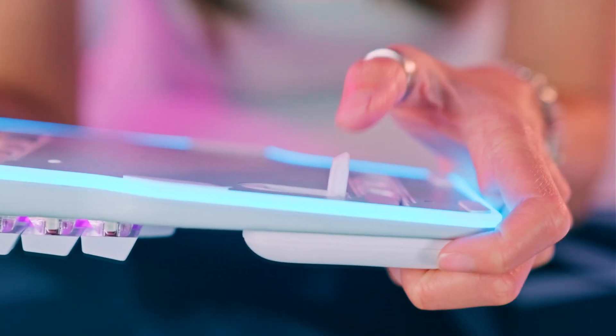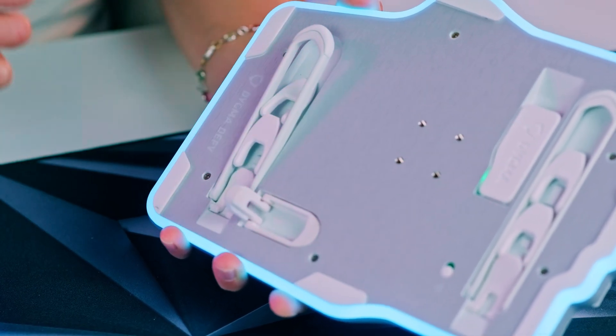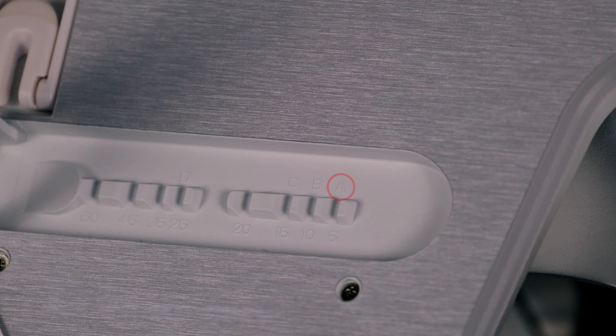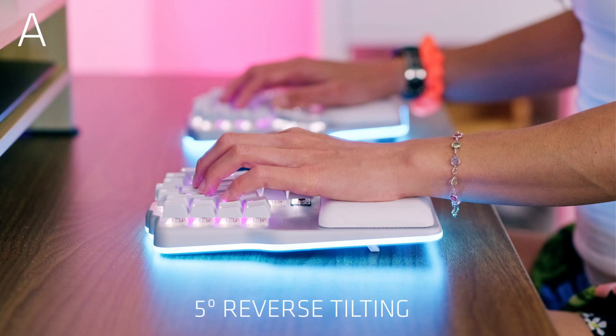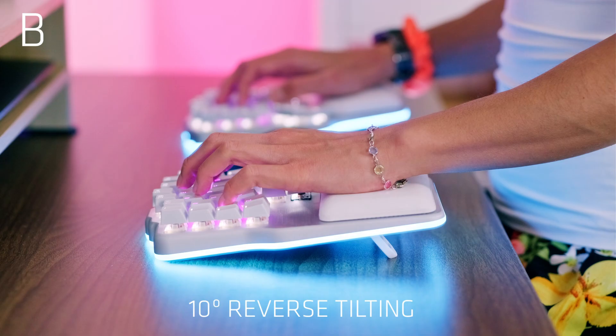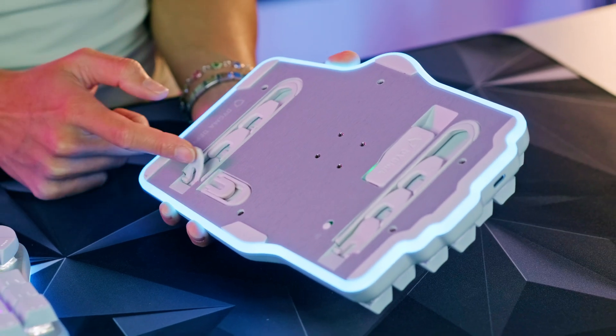To set it up, you just need to pop out the reverse tilting legs and make sure that the tenting leg closest to you also matches the letters shown on the base. If it says A, then here it should also say A — this is 5 degrees. If it says B, then this should also be B — that's 10 degrees. Keep in mind that for all reverse tilting positions, the side legs need to stay tucked in.